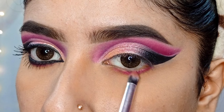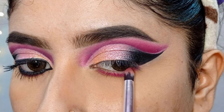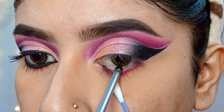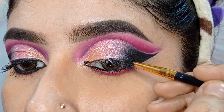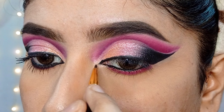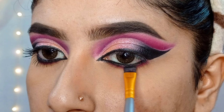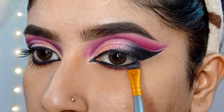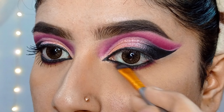I will blend well over time so the shade intensifies. Then using the Mars eyeshadow palette, I will blend a deep pink shade with a flat blending brush along the natural crease area, blending from the outer corner to the inner corner using circular motion.